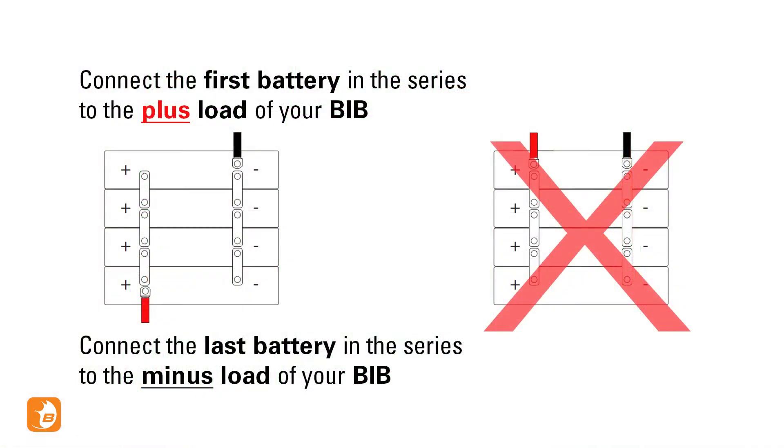The plus terminal of your first and the minus terminal of your last battery should be connected to the battery interface box.